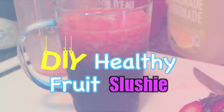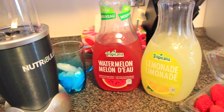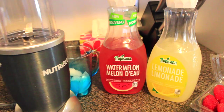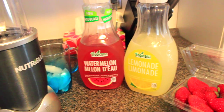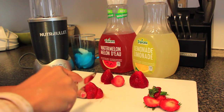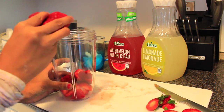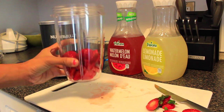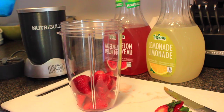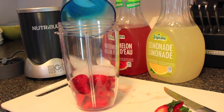This next DIY is the DIY Healthy Fruit Slushie. Starting with a third cup of ice, a juice of your choice, lemonade, a blender, and fruit of your choice — gather that all up in your kitchen. We're going to start by chopping up your fruit, unless it doesn't need chopping. I used about six strawberries, but you can use really any amount you want. I used a third cup of ice because this was the perfect amount for a whole cup, but if you want more servings, definitely add more.